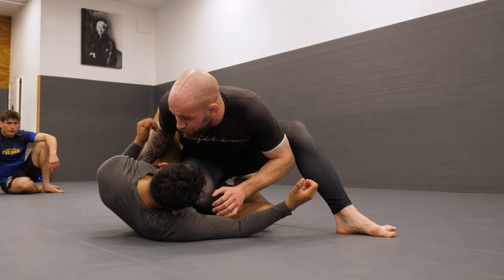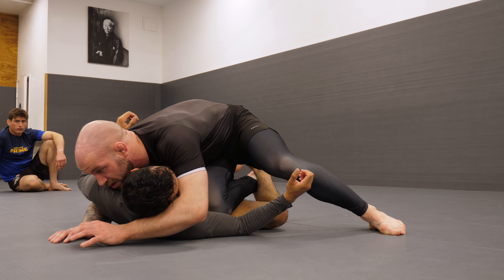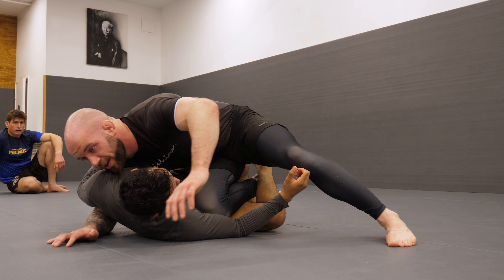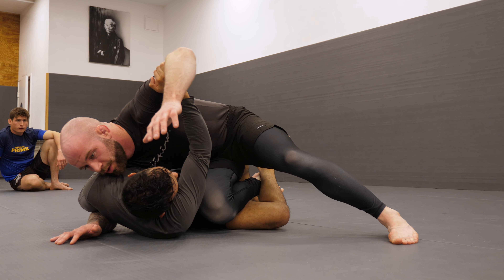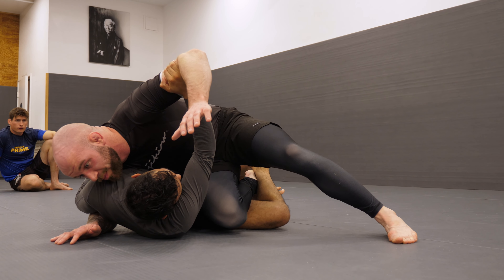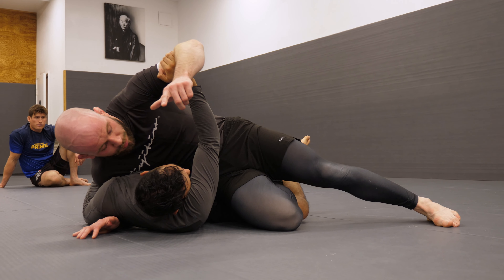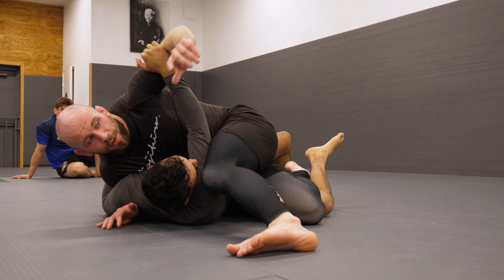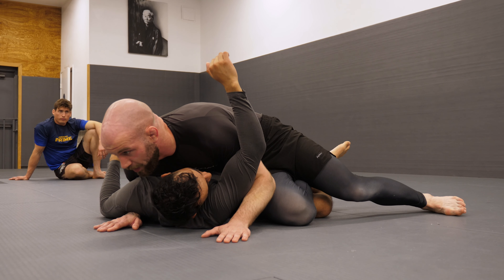Now it's easy to go for the underhook and get chest to chest, and we can start going for the crossface. If they block the crossface and start pushing it away, what I'm going to do is keep knee slicing and bring my other knee near the shoulder. He won't be able to follow me as my arm comes underneath and you get the double unders.